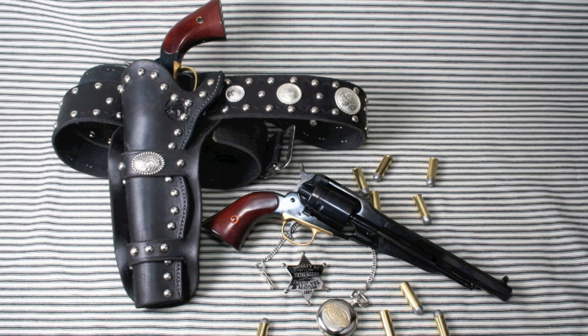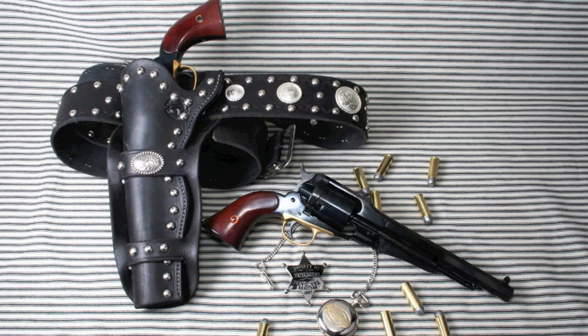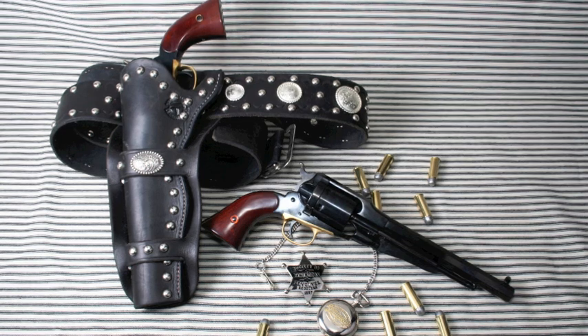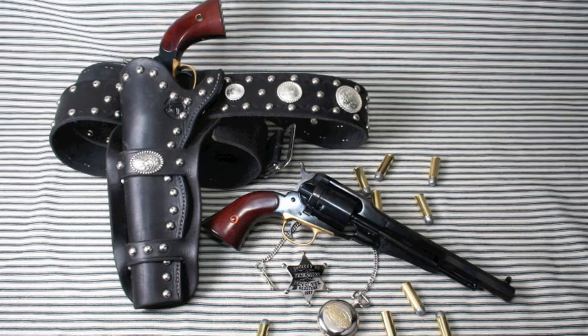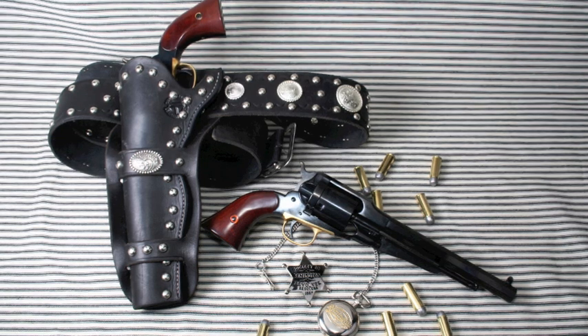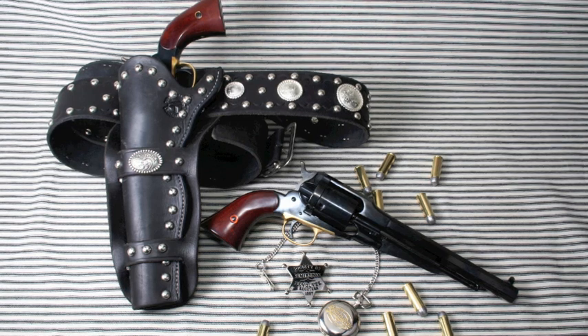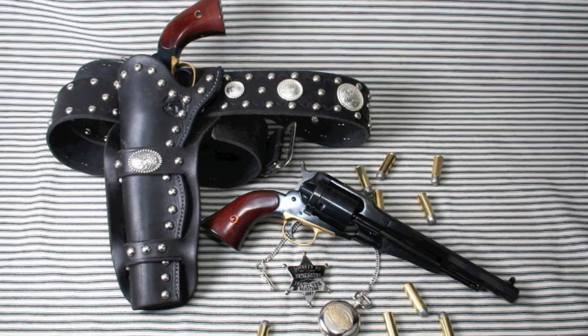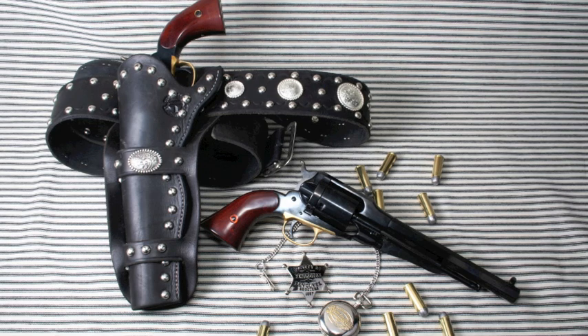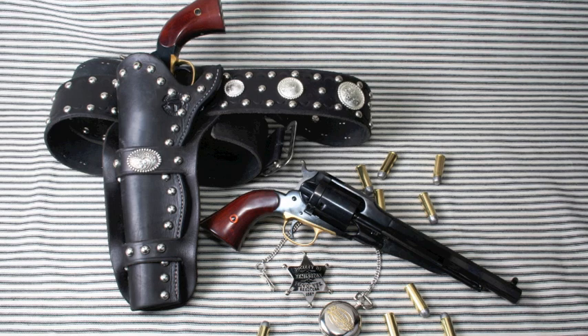We're going to be shooting Remington cartridge conversions. These were guns of the 19th century where they took Remington New Model Army cap and ball revolvers and converted them for those newfangled metallic cartridges. They had to make a few changes, and it's kind of interesting — the guns still retain the very sleek, long good looks of the percussion cap and ball guns, but now they have the convenience of cartridges.